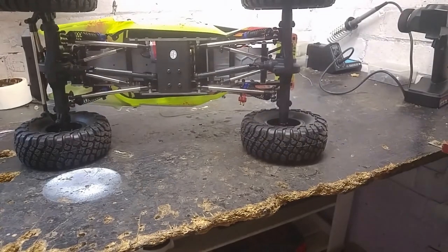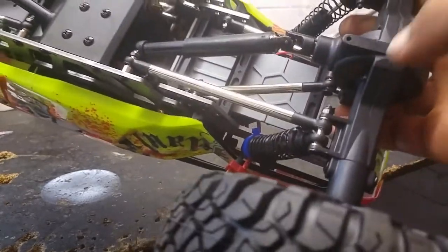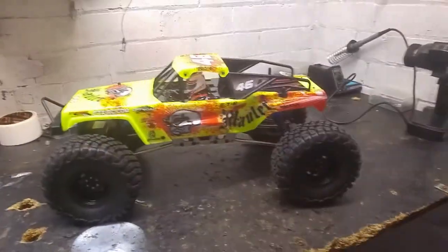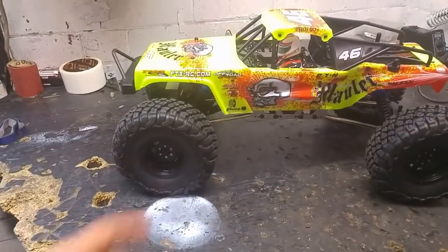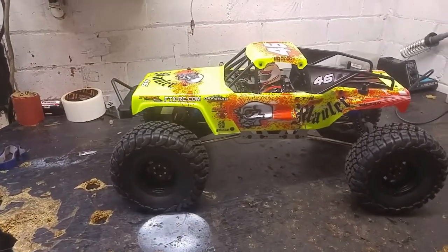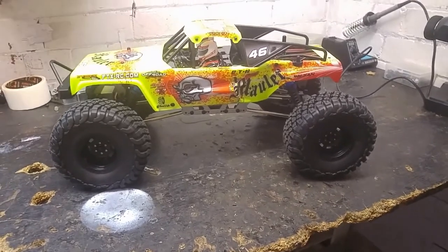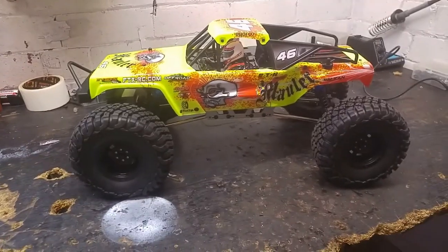Worth pointing out that the outputs are actually metal, which is good, and the diffs inside are also metal, which is great. The wheel bead locks aren't actually locking — there are little fake screws screwed into the wheel, but they do give it a nice touch. Overall the crawler looks fairly good but we won't know how it performs until I actually try it. I'll try it box stock first, then put a LiPo in it and see the difference — I mainly run all my vehicles on LiPo now.